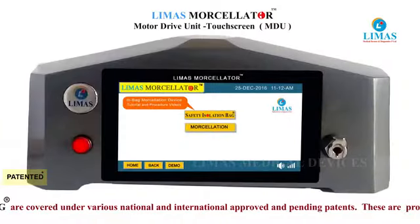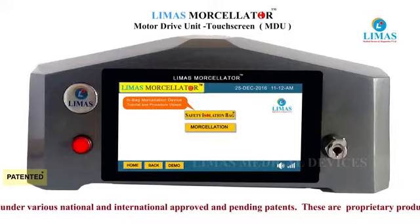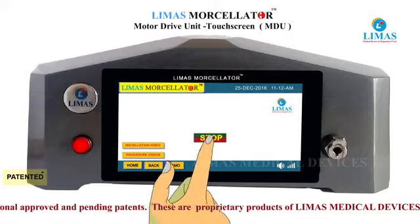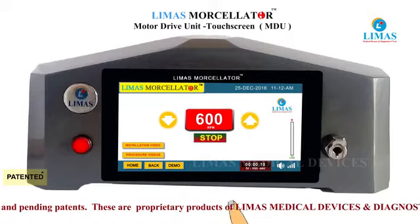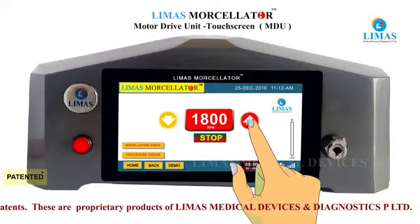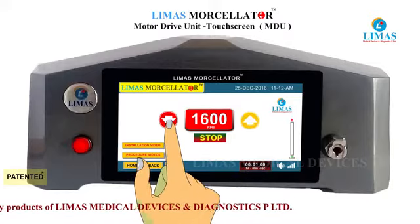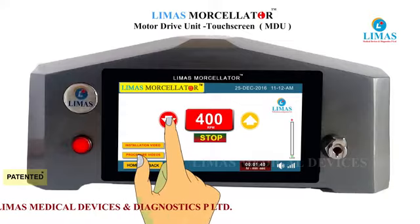The Limas Morcellator system has a touchscreen motor drive unit and an optional motor drive unit without touchscreen. The touchscreen system sets a default speed of 600 RPM and can be increased up to 3000 RPM. The speed can be brought down to as low as 50 RPM if needed.